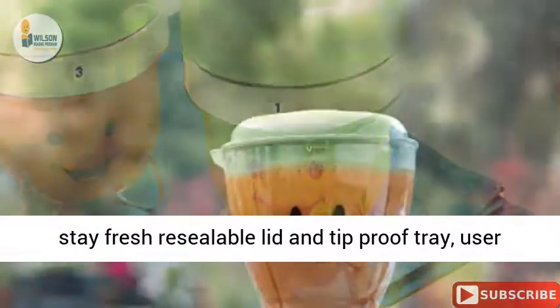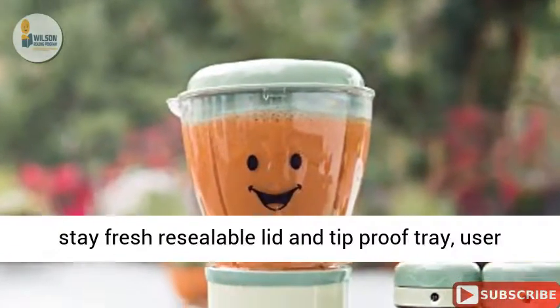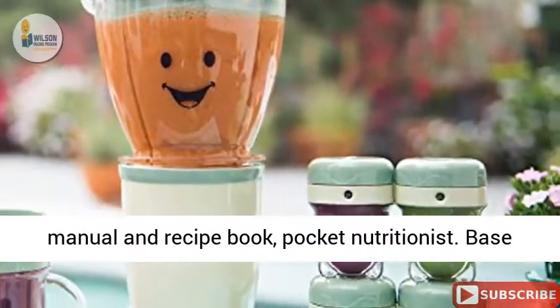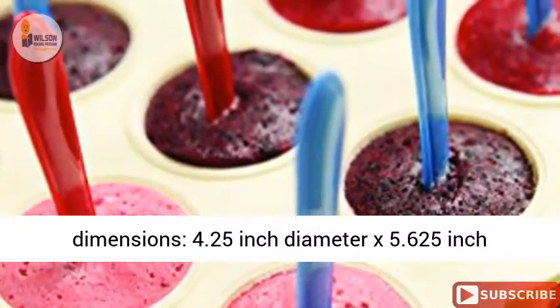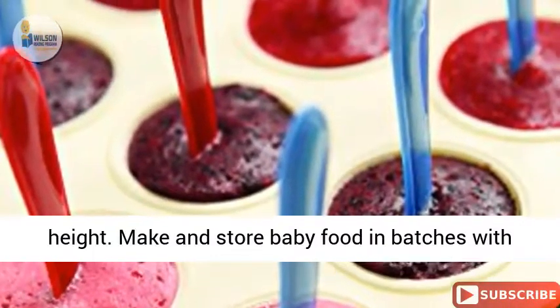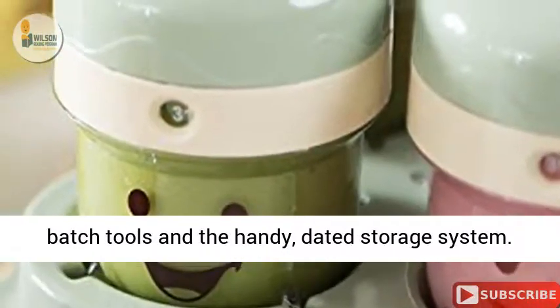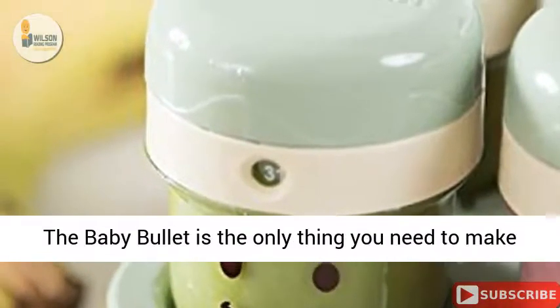Also included are six day dial storage cups, a spatula, one short cup, one stay-fresh resealable lid, a tip-proof tray, user manual, recipe book, and a nutritionist packet. The base dimensions are 4.25 inch diameter by 5.6 to 5 inch height.